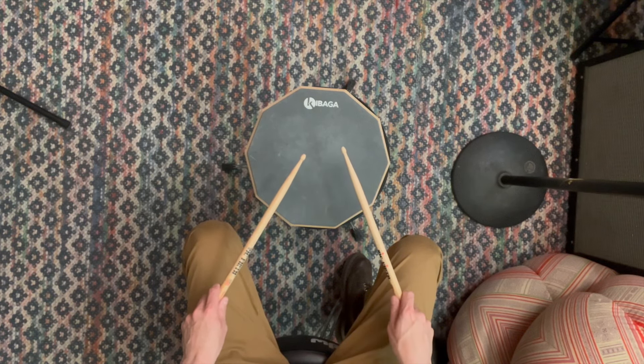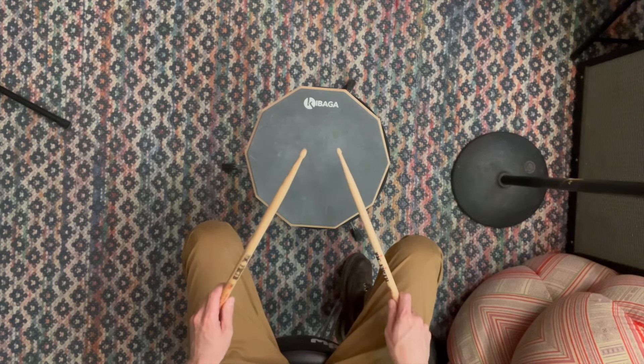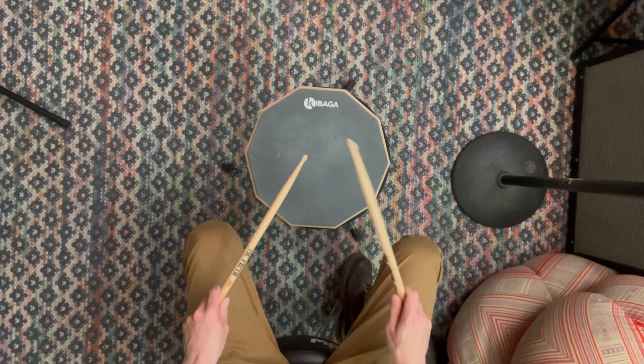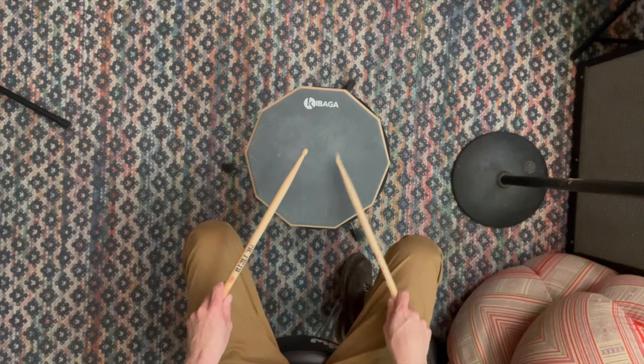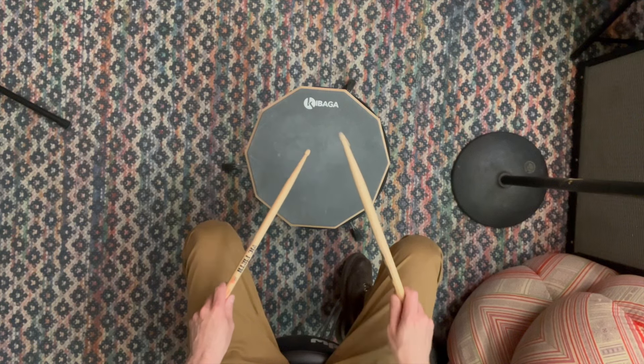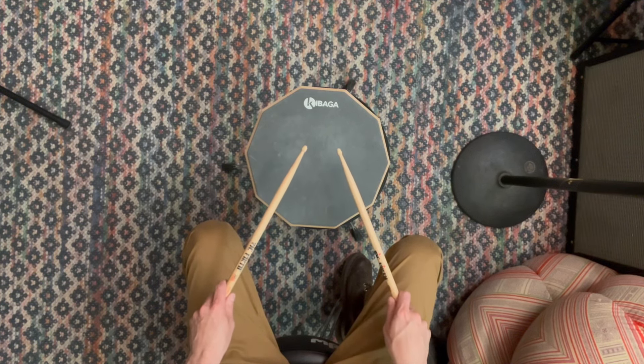Now what we can do is combine all three of them — singles, doubles, and paradiddles. In this case we're doing eight hits of each one. And now we'll do the whole thing faster, rotating between all three rudiments, again doing eight hits of each.